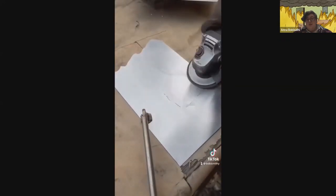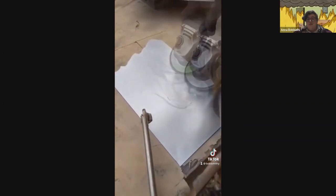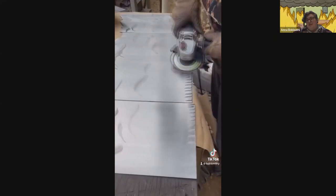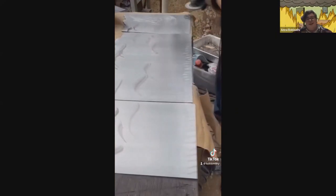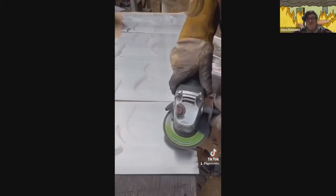Here you can see I'm using the angle grinder to add in some smoke and fire texture, then adding some nice little clouds. You can be like Bob Ross — add in some happy little trees, some grass and fire, happy little clouds. You're basically painting and drawing on steel.